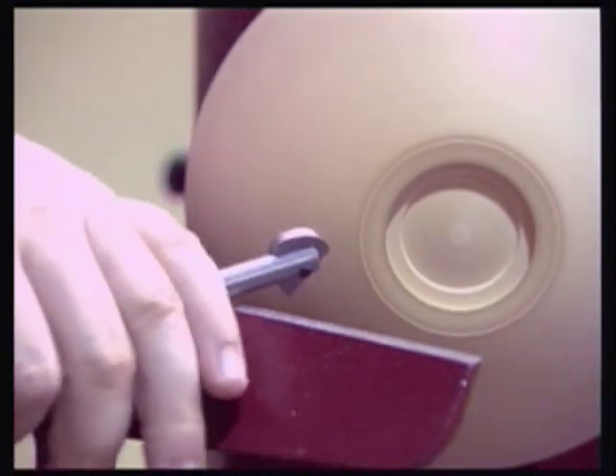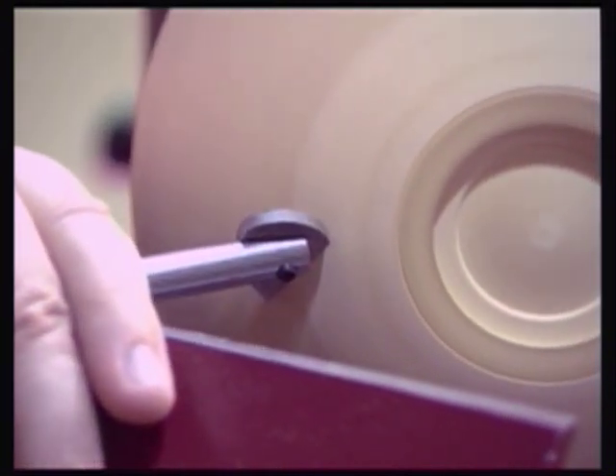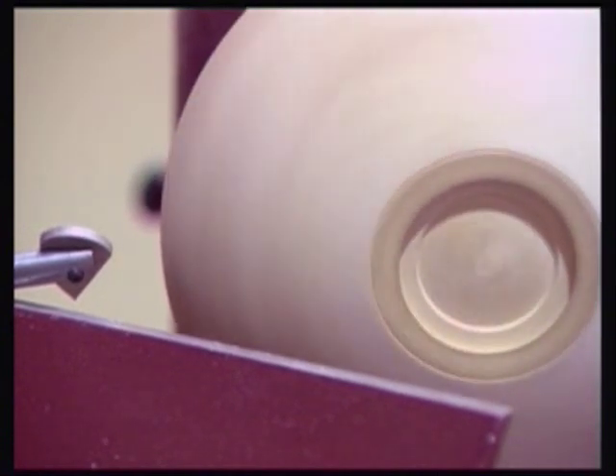The round shank of this tool enables it to be rotated to produce differing degrees of cut, and makes a handy dedicated shear scraper for both external work using the flat square face of the blade, or for internal shear scraping using the round faces.